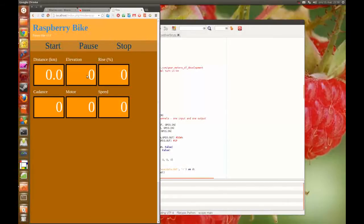The elevation and the elevation in percent I get from my GPS tracks file, so that is very easy. And the cadence is measured directly, so that is also very easy.